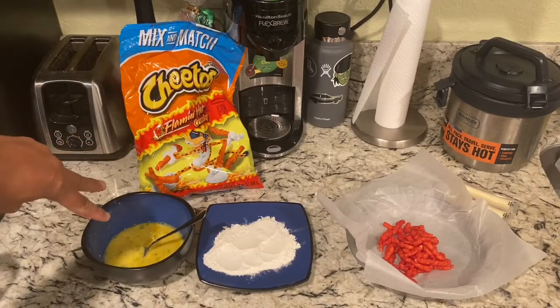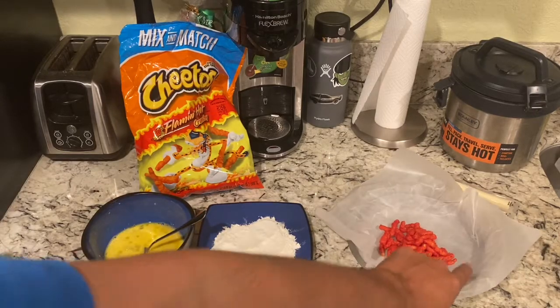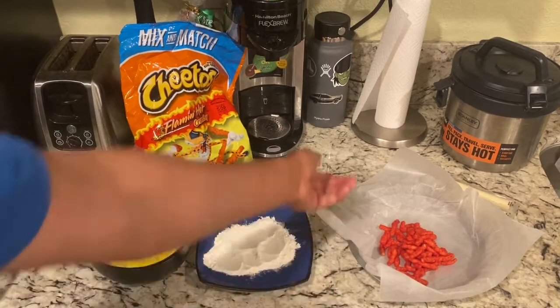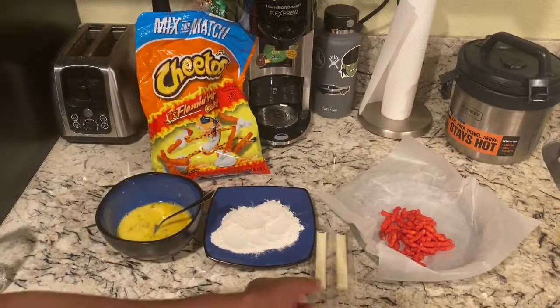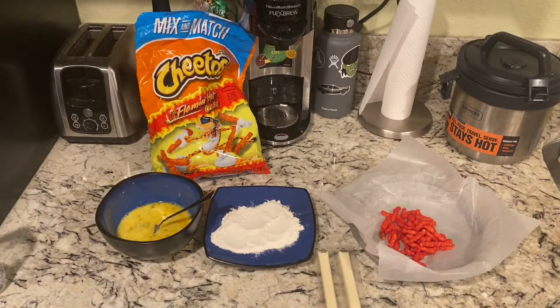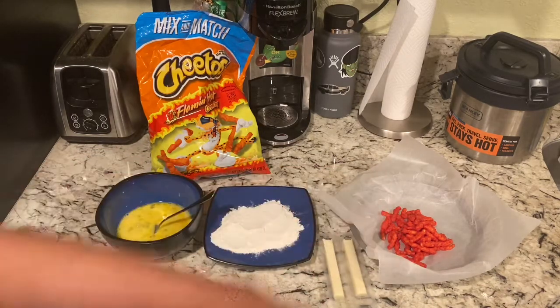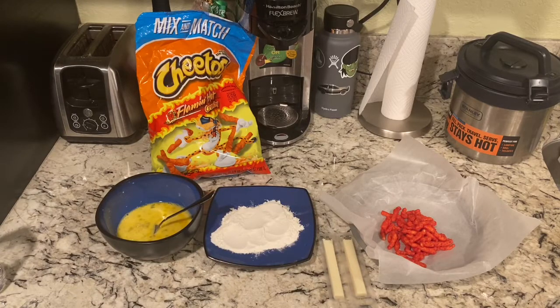So the first one we are going to do is the hot Cheeto mozzarella sticks. You're going to need two eggs, some flour, hot Cheetos, and mozzarella sticks. If you don't have mozzarella sticks, you could use a mozzarella cheese block and just cut up two little sticks. The hot Cheetos are going to be crushed into crumbs.